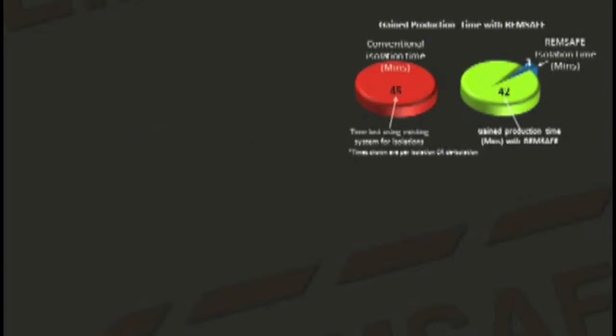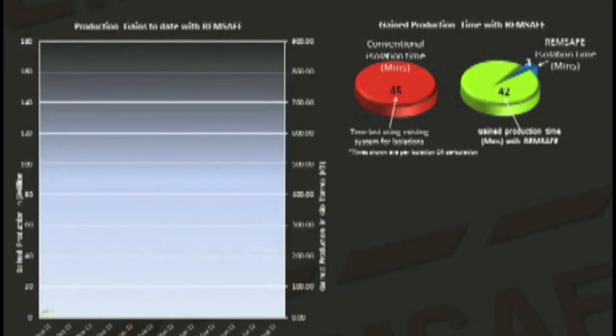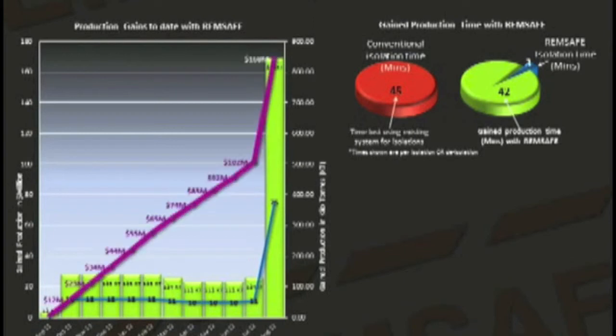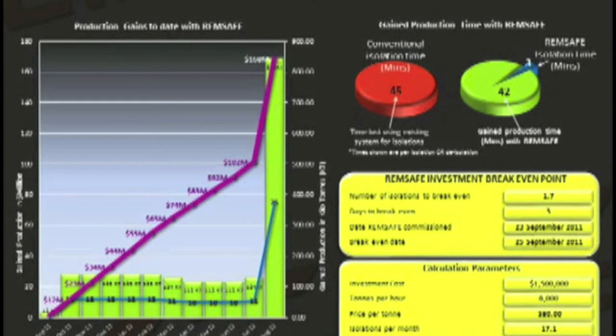This actual data shows the rapid return on investment. A conventional isolation is time consuming compared to a REMSAFE isolation. This conveyor took 45 minutes to isolate. When we installed REMSAFE, the time to isolate was reduced to less than 3 minutes. The green bars are the additional tonnes of ore gained per month due to reduced isolation time. The blue line is the number of isolations per month, and the purple line is the additional cumulative revenue gained, based on an ore sale price of $80 per tonne. This system paid for itself within three days.